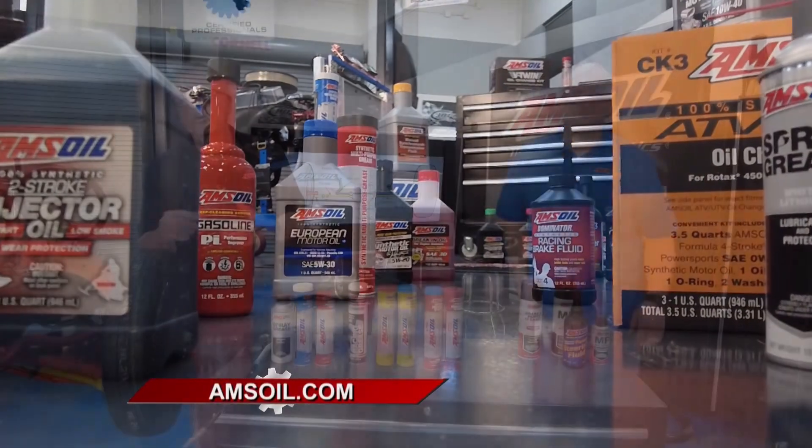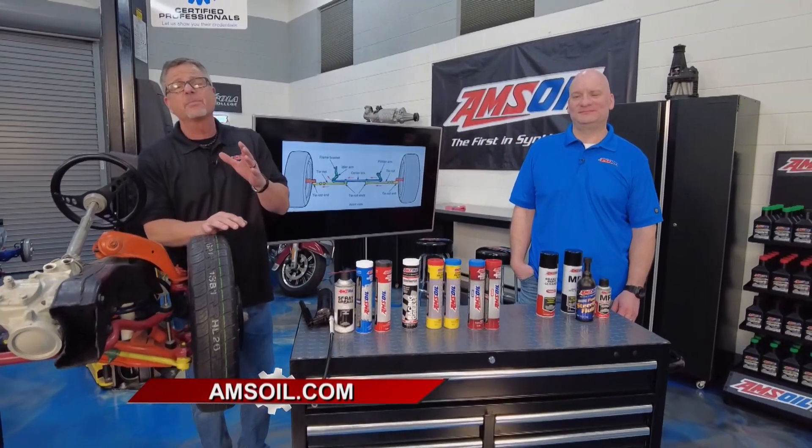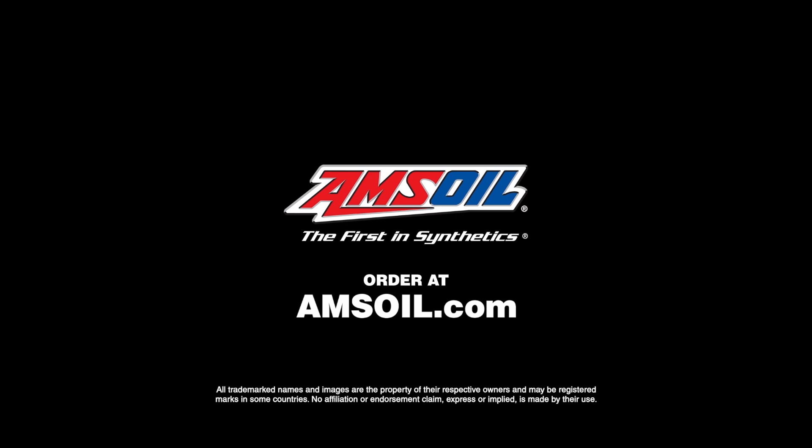Absolutely. Whether you drive an old car like this or a new one, AMSOIL has a specifically designed product for you. Just visit them at amsoil.com.